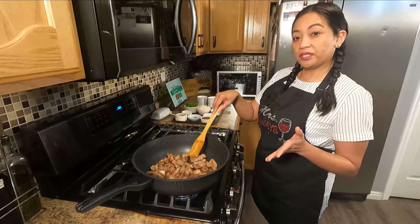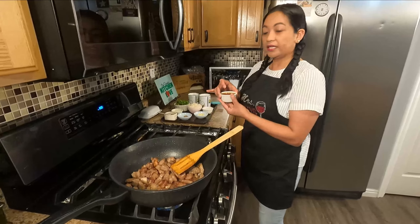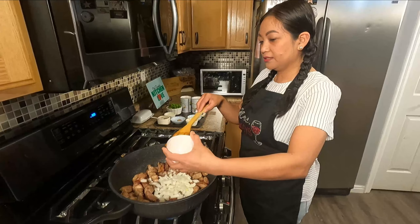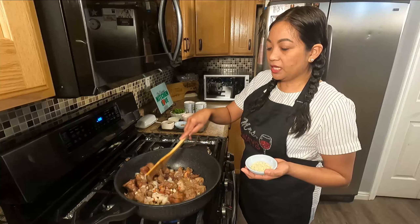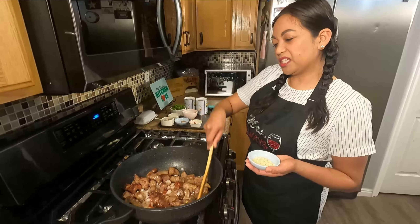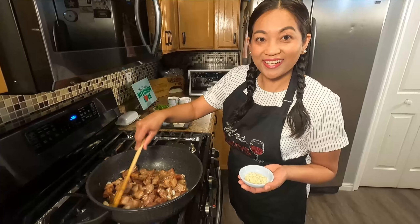So it's been searing for 10 minutes or so. Now I'm gonna put in my shrimp paste, onions, and chili flakes. I just wanna sauté the onions and the chili flakes for about 3 minutes. It smells delicious already!